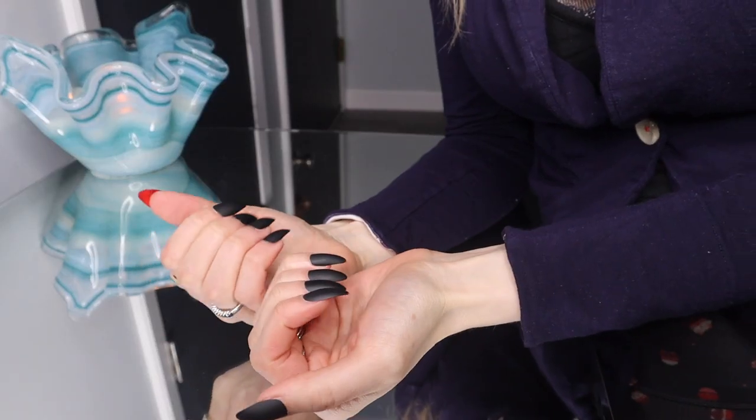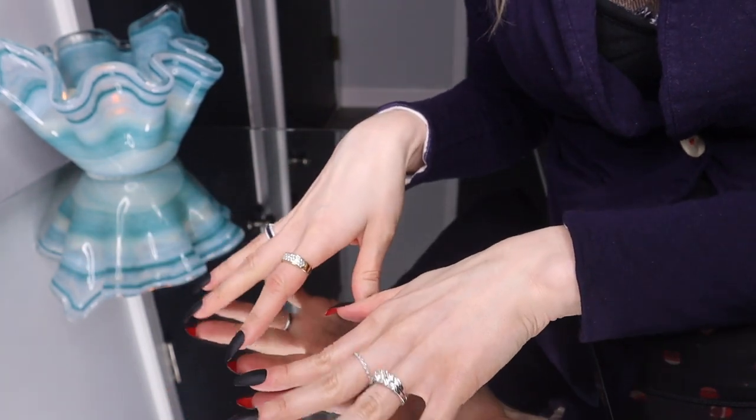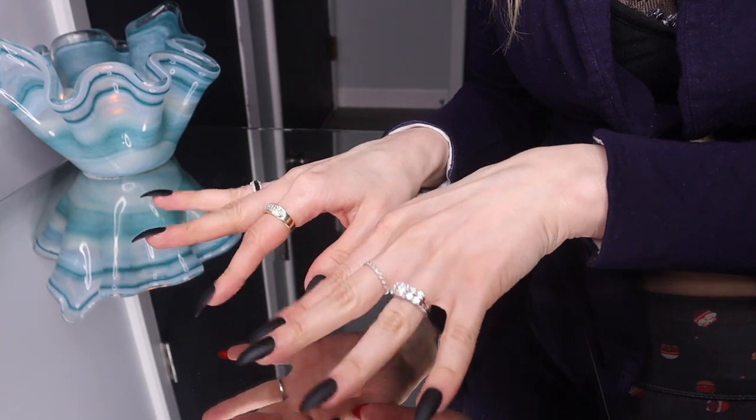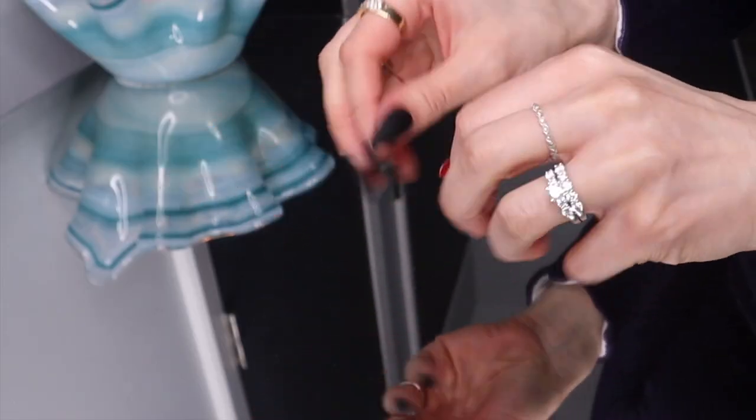I feel like these are that long. They're very comfortable so far. I've had these for an hour now and I can do anything. I guess my other ones were longer, so these feel more comfortable.